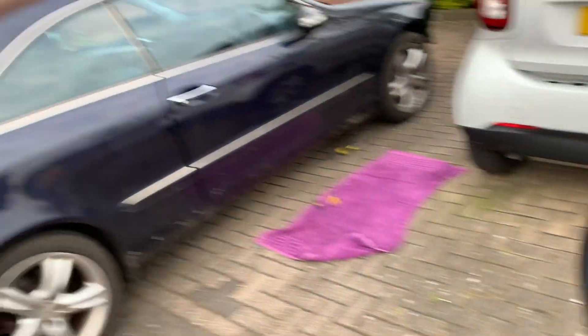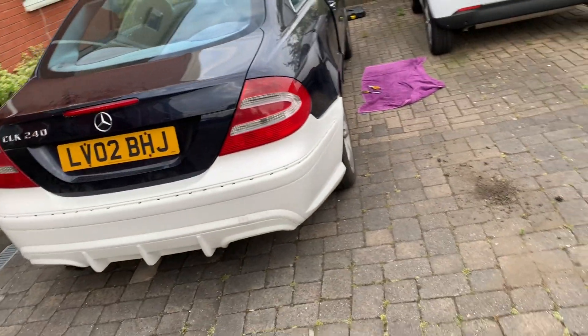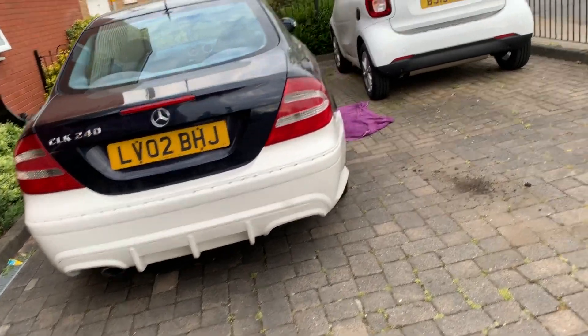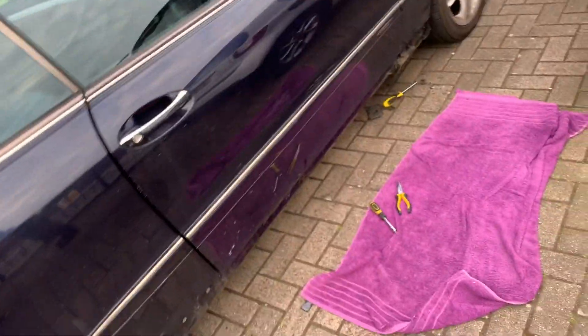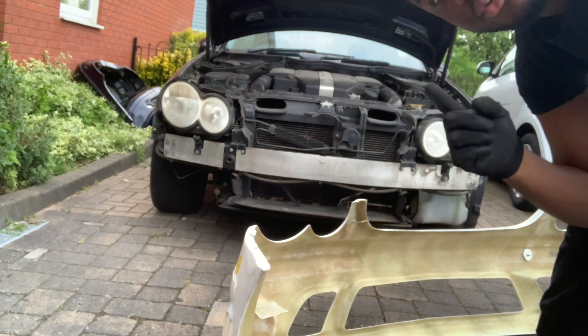That is how you take off the bumpers. The car is looking rough at the moment, but picture how it's going to look — quad exhaust is incoming, and then we're going to fit the full kit, new wheels, and wrap the silver trim. It's going to be beautiful. Let me put this down and show you the rear, then put this bumper on to make sure it fits.